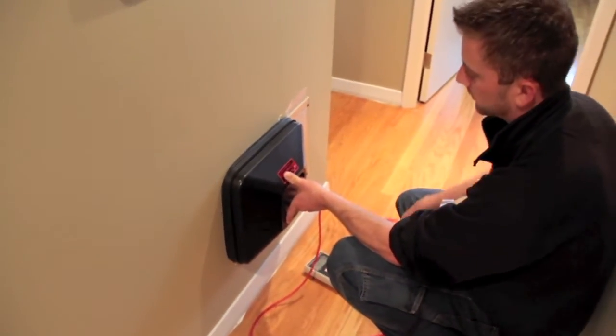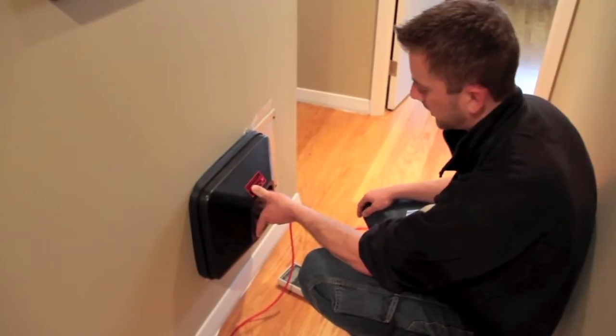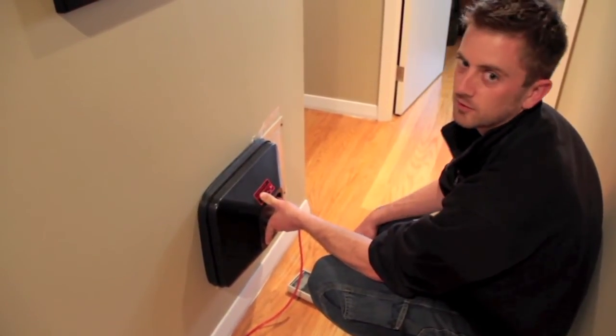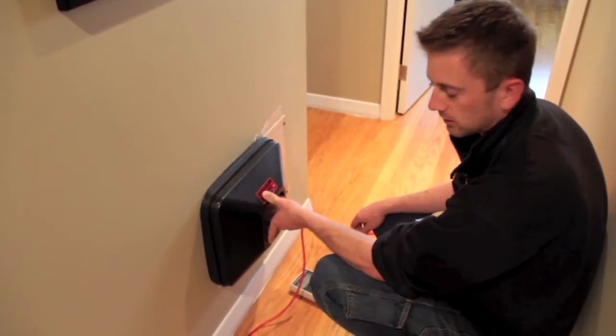So I cover part of it with tape, cover the rest with the pressure pan, and then I can get an accurate number. The number looks like it's about the same as it was throughout the rest of the supplies in the house. That's good.